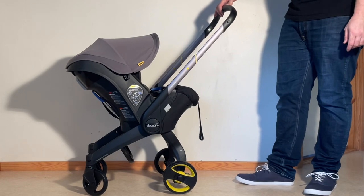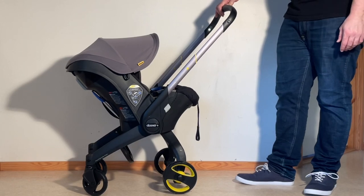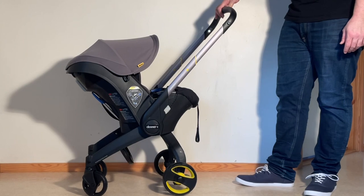So that was how to remove the textiles from the Duna Plus in case you need to wash them, and how to remount them. We hope this video was useful to you, and if it was, we ask that you subscribe as it helps us continue making videos in the future. Thank you.